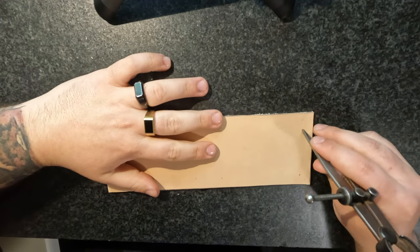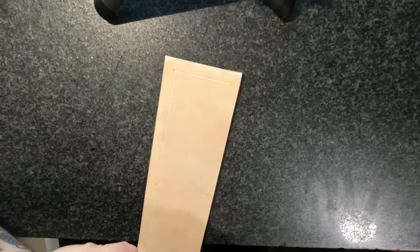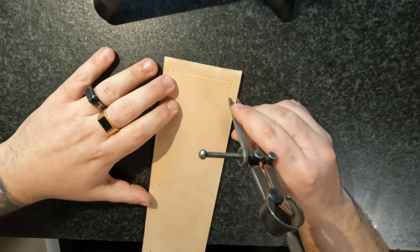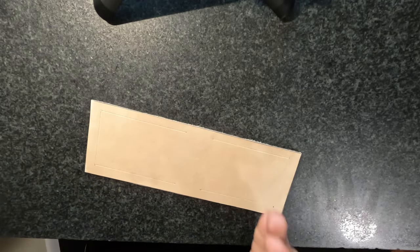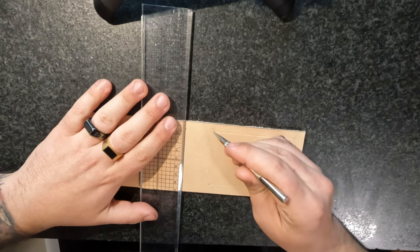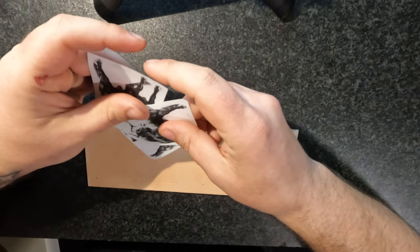First order of business is we want to mark our panels — we got a front side and a back side. Sometimes I like running the art the whole way, and sometimes I like running it with two panels of front and back. This particular wallet is going to have a front and a back, and this piece should be pretty cool.